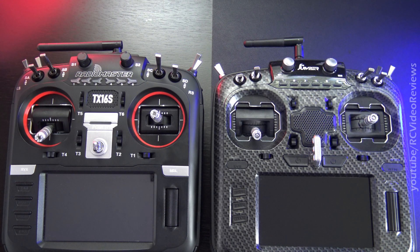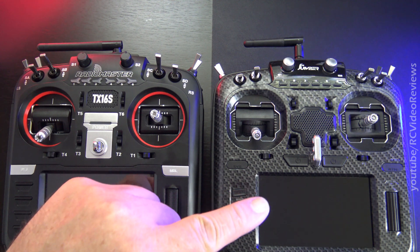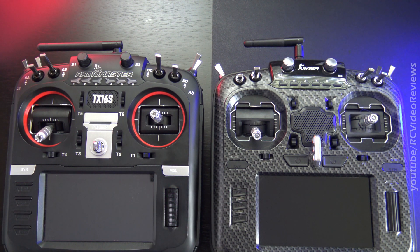Hello, welcome back to RC Video Reviews. Today I'm going to show you some navigation shortcuts and configuration tips for OpenTX on the Jumper T18 and the TX16S.